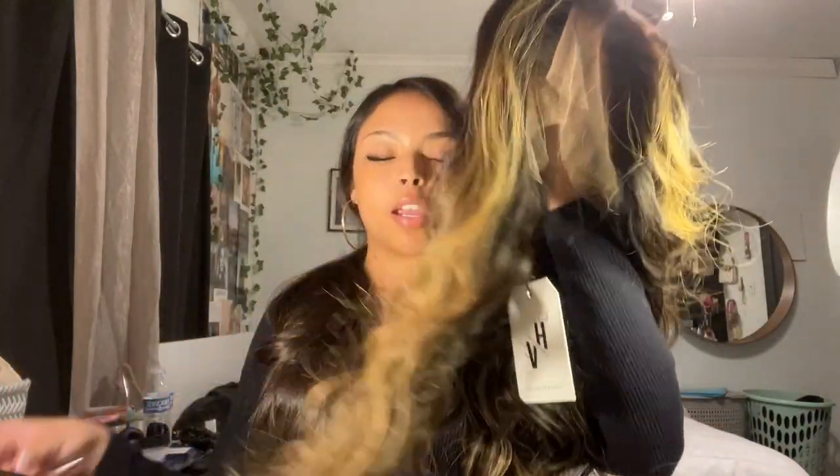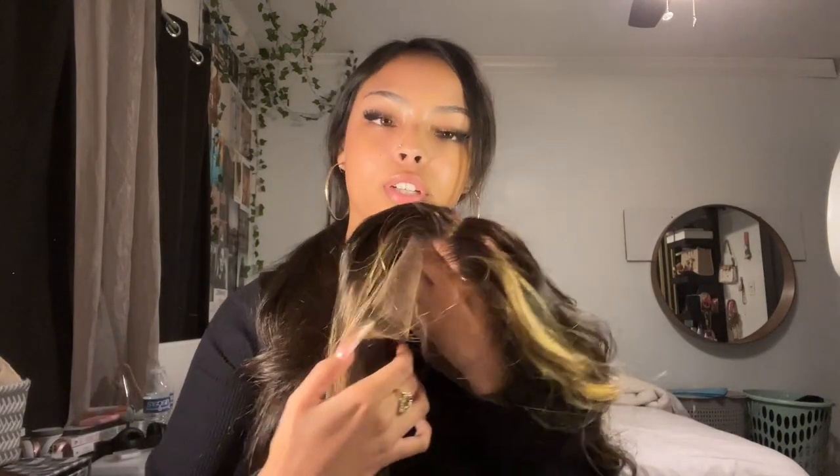I wanted to go a bit blonde but not too crazy, so we're gonna see how this one looks. I think I'm gonna straighten it — the hair does look more full with curls but I think it'll look really cute straight. It does say you don't need a wig cap, so we're not gonna use one. I have some elastic bands and I'm gonna try to braid my hair and put it up.